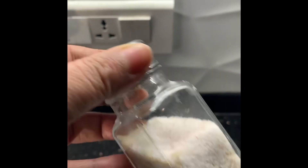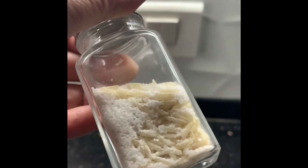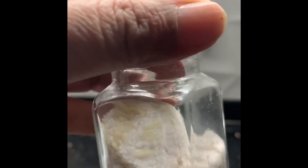You can see that this is a salt and pepper bottle, and you can see there is rice and salt inside it.